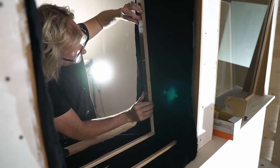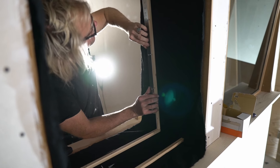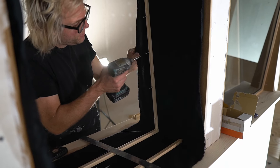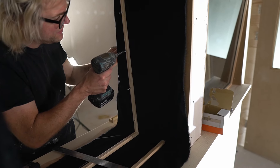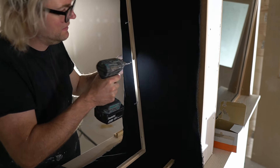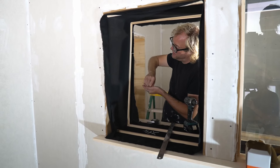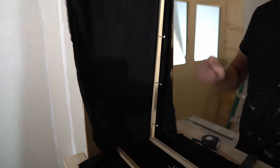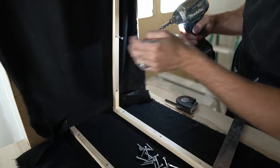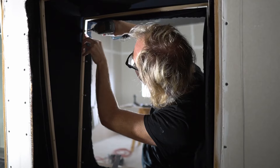I'm just going to double check that this is all nice and straight for the glass. Looking pretty good. I'll just pull this a little bit — I don't want to really yank it, just to kind of tension it slightly. It's really good.